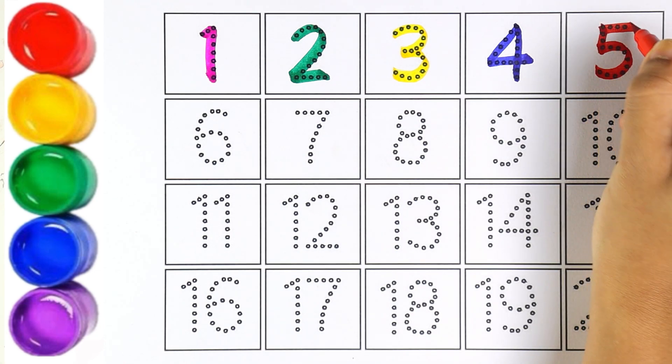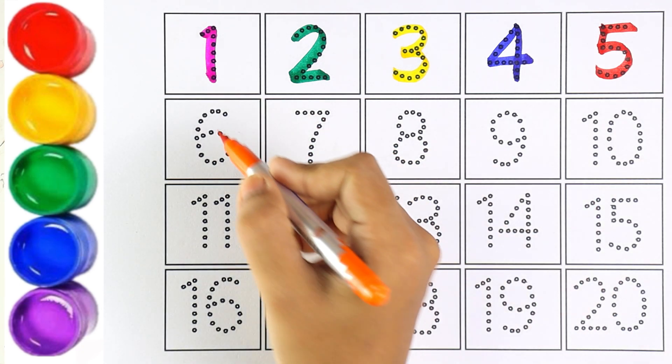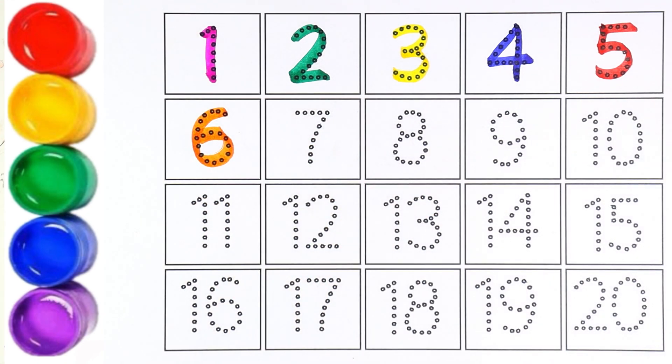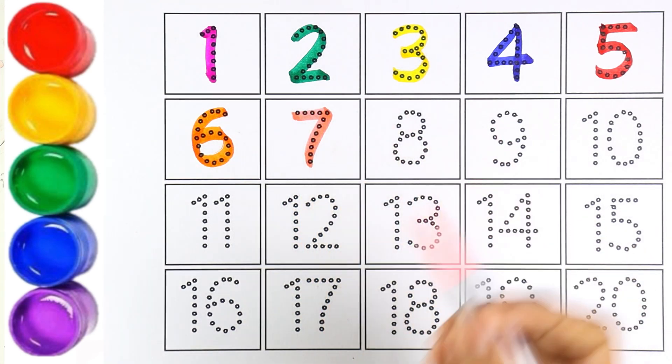Red color — number five. The next number is six. I'm using orange color for number six. Which number is this, kids? Number six!